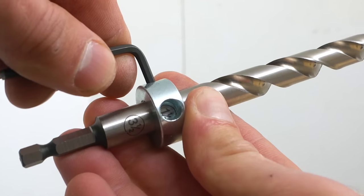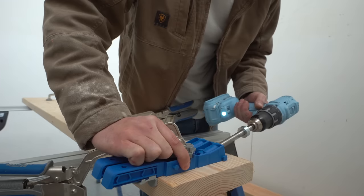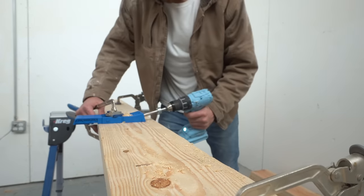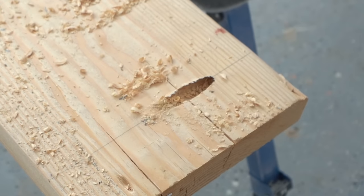After I set the depth stop on my bit just like a standard Kreg Jig, I clamped it in place and started drilling where I want to connect my boards together. In total I drilled five pocket holes along one edge of four of my boards. The fifth board for my tabletop won't need any.